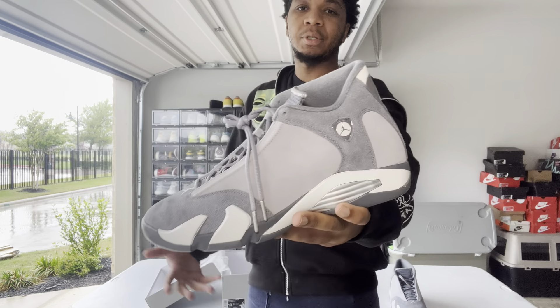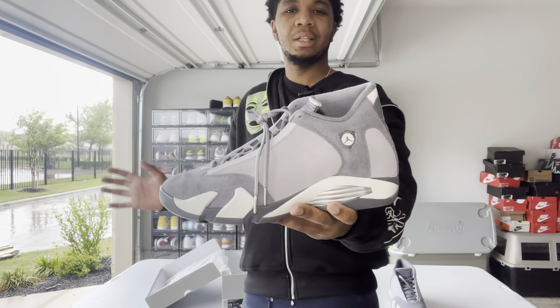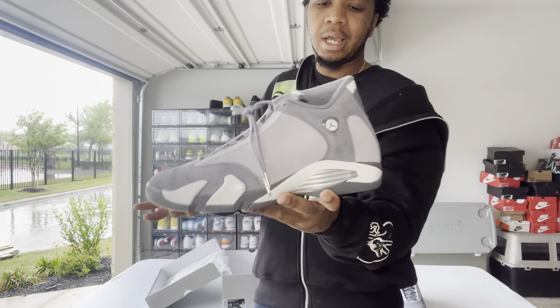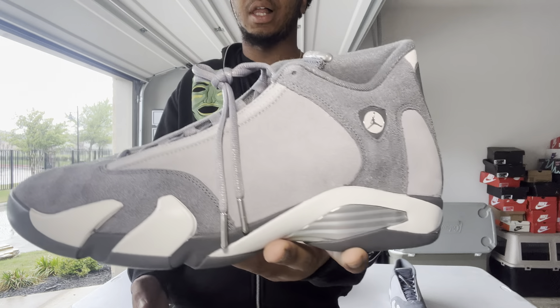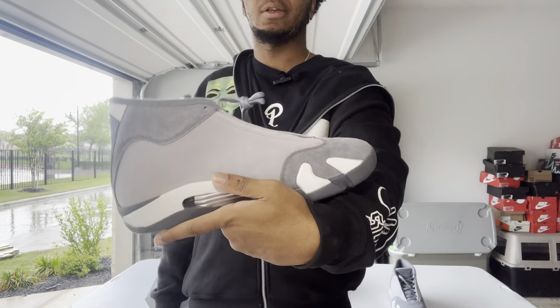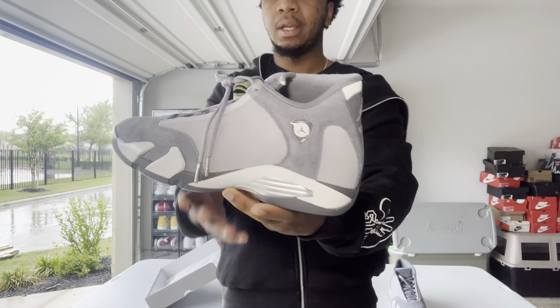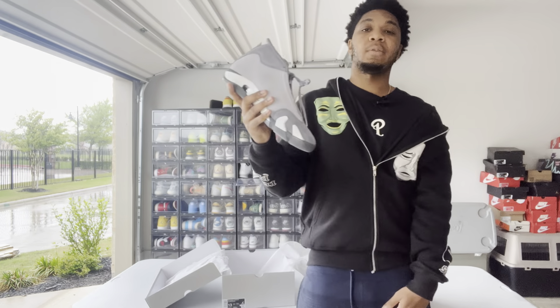If you're a fan of 14s I wouldn't mind this, but personally I'm gonna pass. It's not a bad shoe — it's the type of shoe if you haven't bought a shoe in a minute or need a last-minute fit, just go ahead and cop the Jordan 14 Flint Grays. Let me know what y'all think. The best quality of this shoe is really the material — Nike and Jordan can be cheapskates with materials, but they did well on this one. With that being said, I'll see y'all next video, peace.